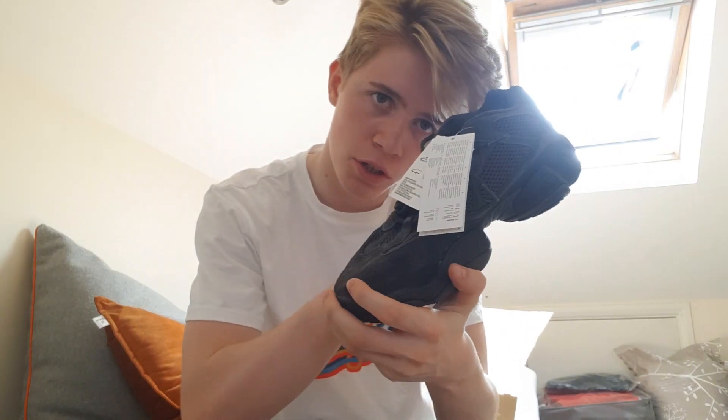I think I'm going to keep these because I don't think resell is actually that high on these, but I really like them. I'm going to try them on and see if they fit, and if they don't I'll have to resell them, but I think they are my size.